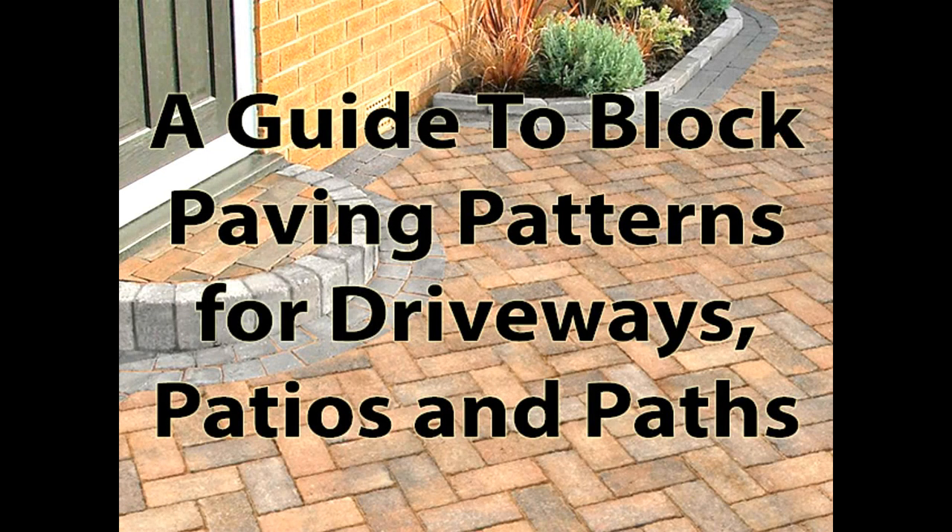Hi, this is a short video guide on some of the most commonly used block paving patterns for driveways, patios and paths.